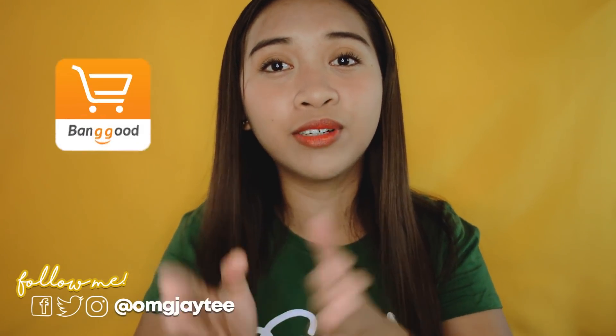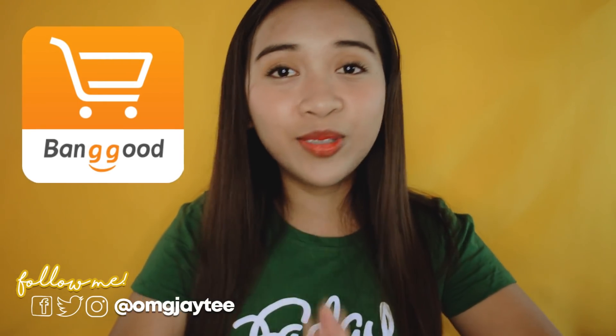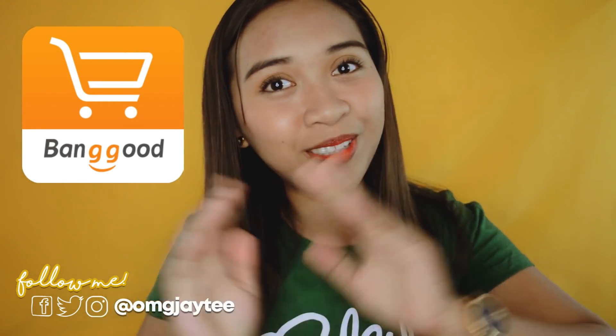Hi guys! It's me, JT, and welcome back to my channel. So for today's video, I'll show you the two new members of my YukuFam. I'm so excited to show it to you guys. And by the way, if you're interested with these products, all the links will be placed on the description box below. This video is in collaboration with Banggood, Irene, and Enya. So without further ado, let's get on to the video.